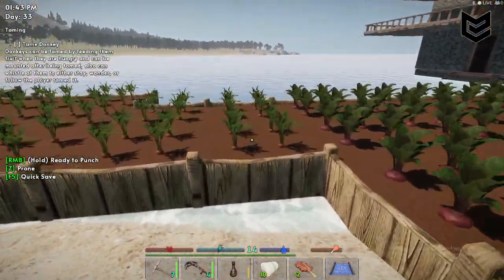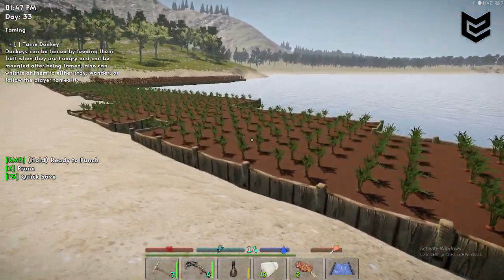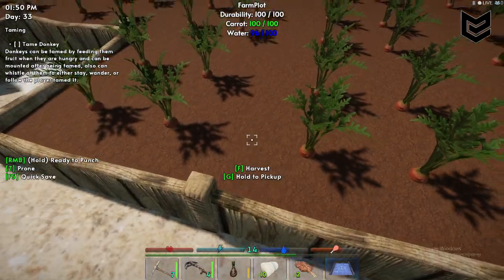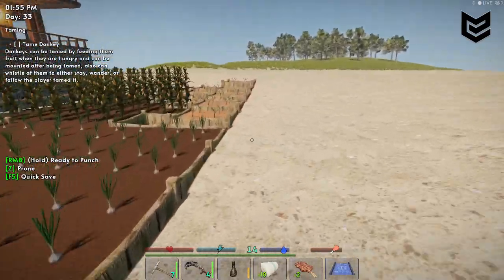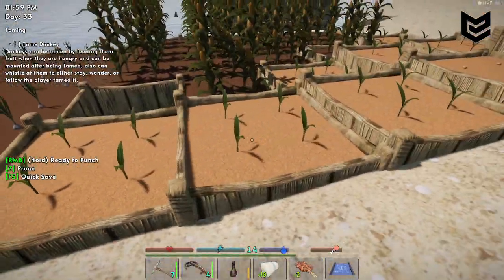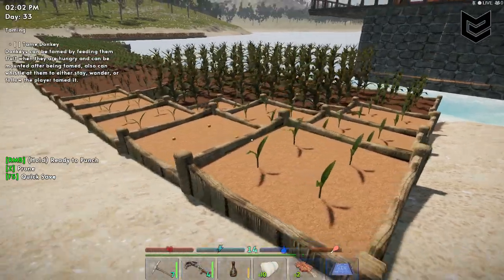Another thing I noticed is the elevation. If the elevation is the same level as the water, as you can see, even if it's already here it's still 96 water. But if the plot is elevated or higher than the water, you can see it's dry.